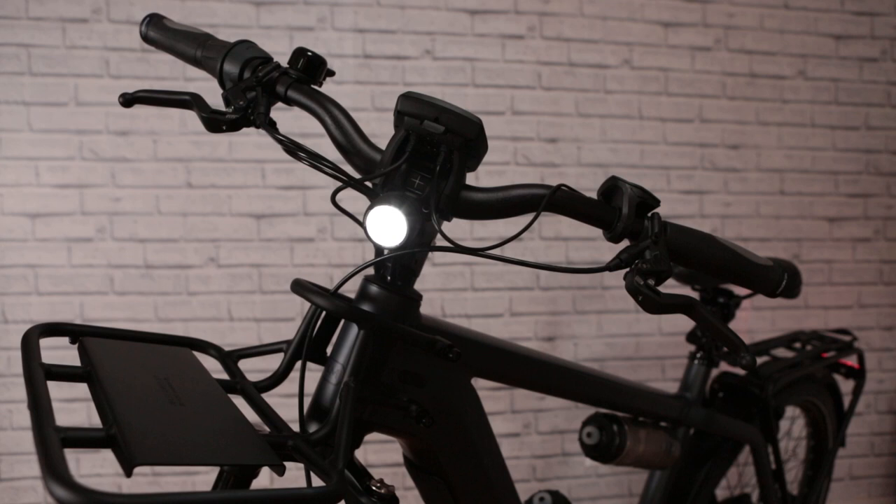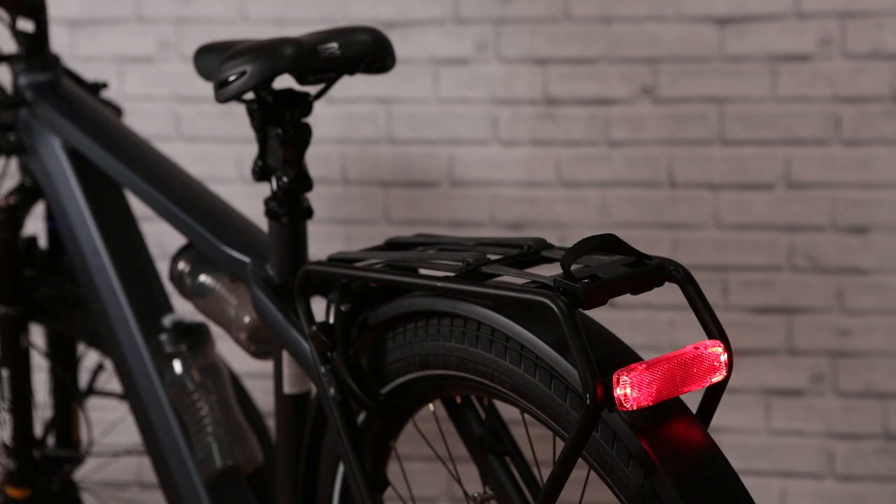This bike comes with German-made Supernova and Busch & Müller front and rear lights. The Supernova Mini 2 front light provides 235 lumens of illumination, meaning you can see and be seen on even the darkest trails. The Busch & Müller Toplight 2C rear light provides two high-power LEDs on the edges for two C-shaped illumination paths, as well as a large reflector.